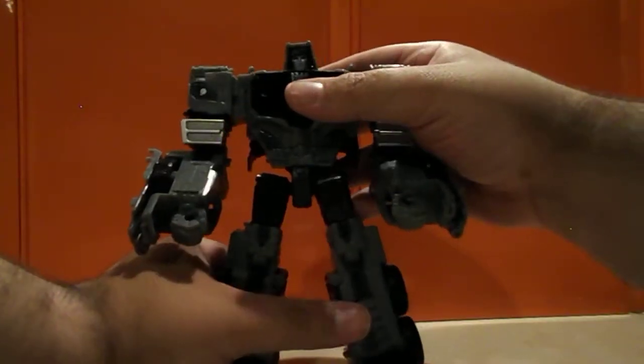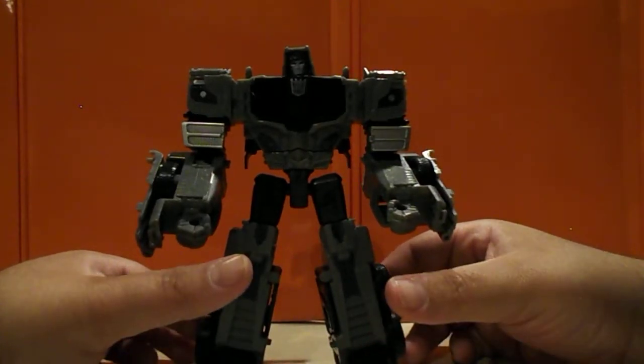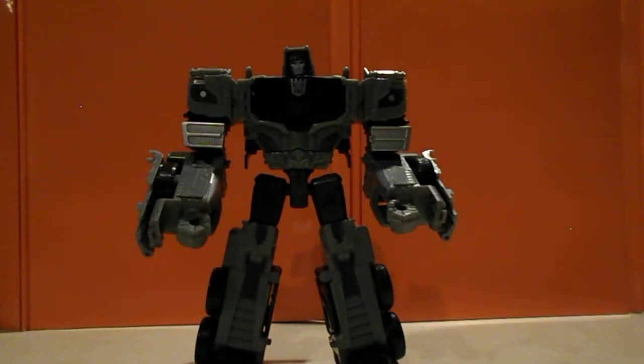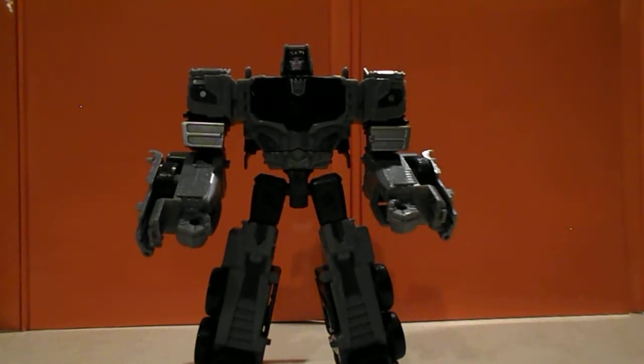There's your Motor Master in robot mode. This is a pretty neat robot mode — he's got that nice huge chest, muscular proportions, and the block head that Motor Master is known for. Overall, very neat.